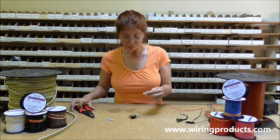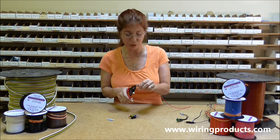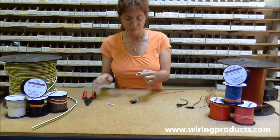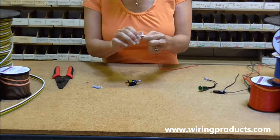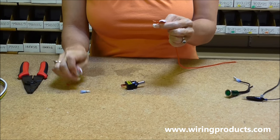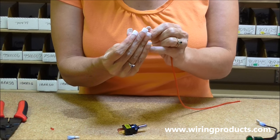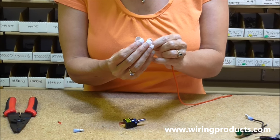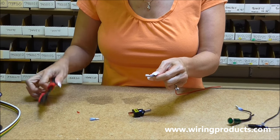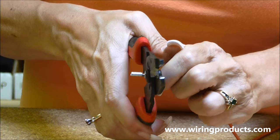The first thing we're going to do is strip the jacket off of our 16 gauge wire. Take that off. I like to twist mine. We're using a 14-16 gauge push on nylon terminal, female. Put the wire into your terminal and crimp it.